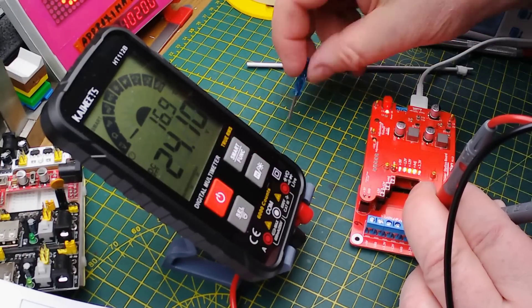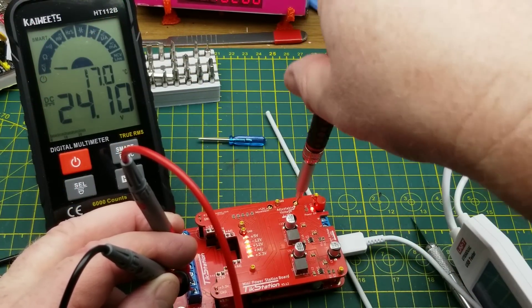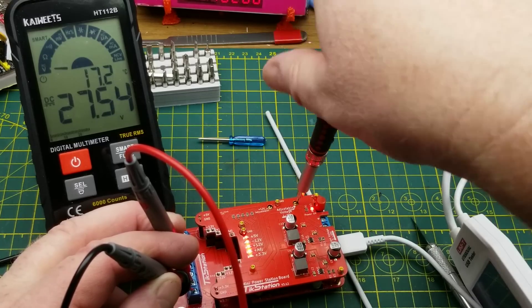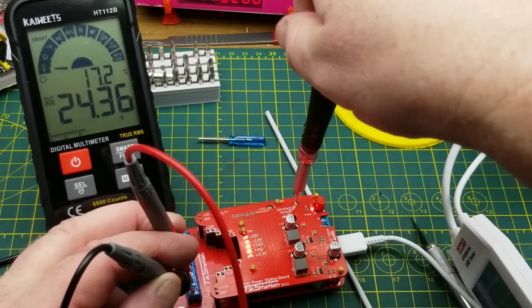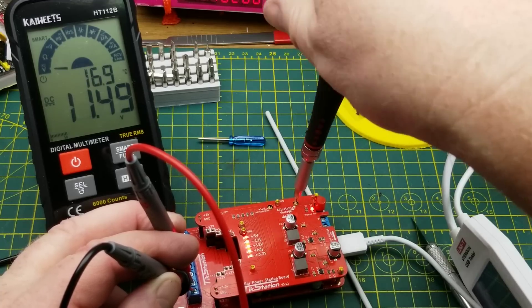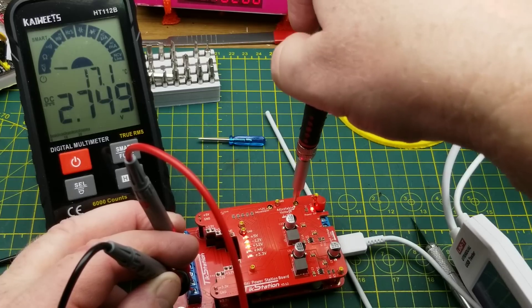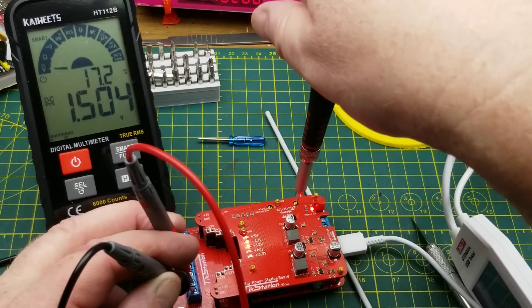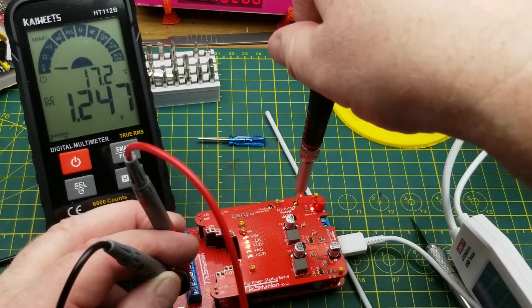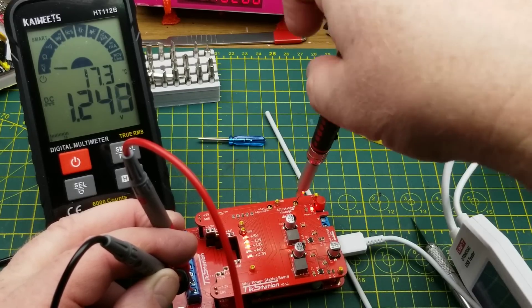Using the little screwdriver with the spinny thing on the back, let's crank the adjustable output to the max — looks like 27.5 volts. Then spinning it down: 20, 18... I'm assuming it'll go all the way down to almost nothing. 3.6, 2.7, 1.7, 1.5, 1.3 — that's pretty nice. Fully adjustable, it bottoms out at about 1.25 volts. There's a 10-turn pot on there, which is a nice touch.